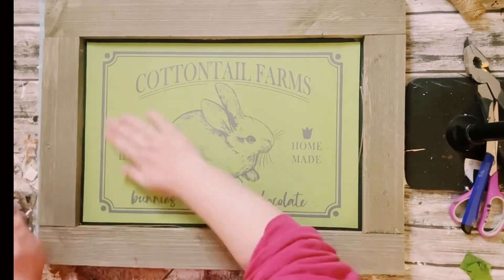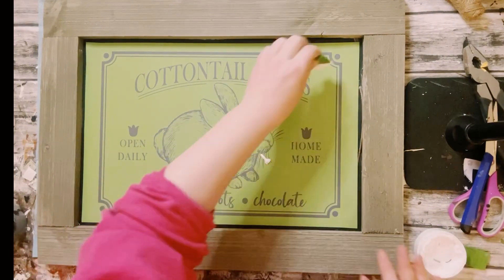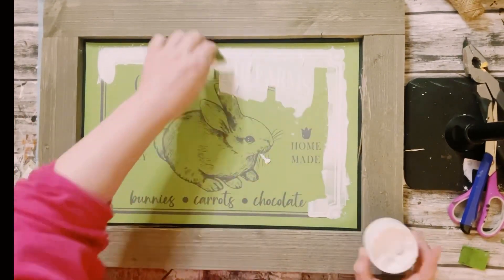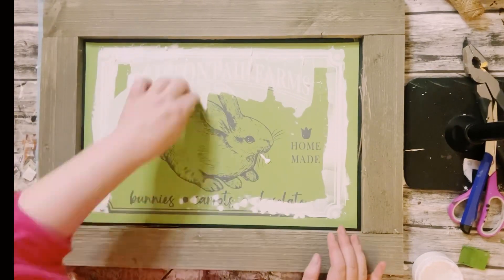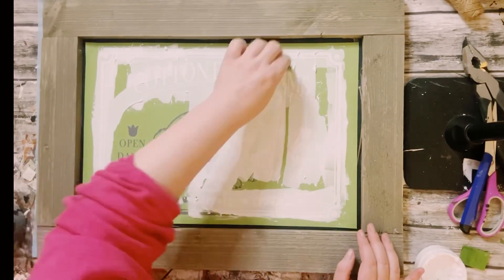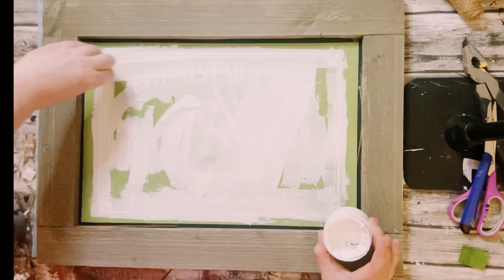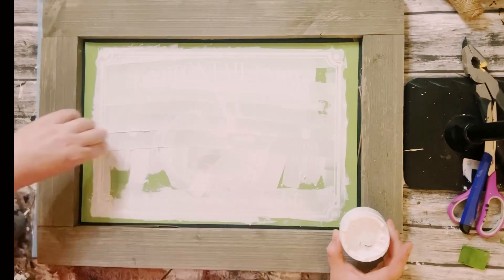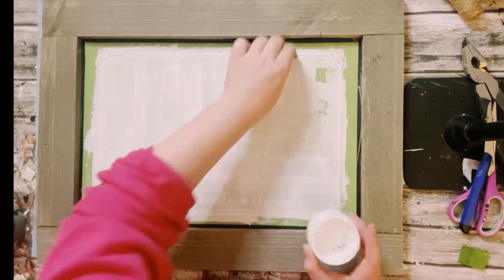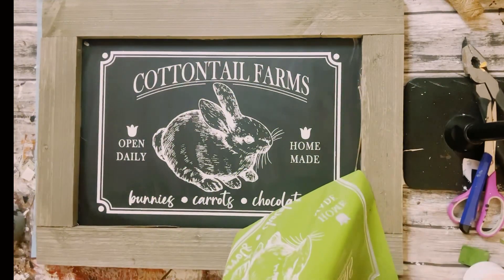This chalkboard I got from Home Depot a while back. Go ahead and fuzz your transfer — just place it on a towel a few times to remove some of that sticky adhesiveness, to make sure it doesn't stick too much on your chalkboard. Then just squeegee on this brilliant white chalk paste all throughout the stencil. Make sure you have everything covered, then go ahead and peel that stencil right off.